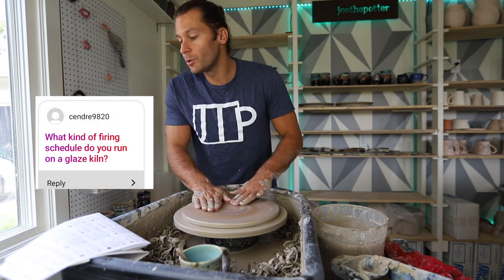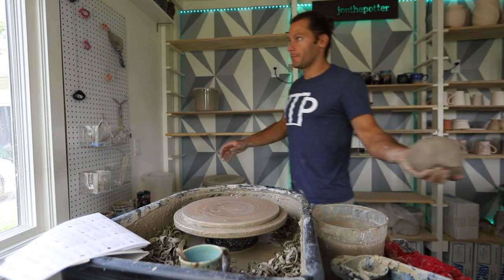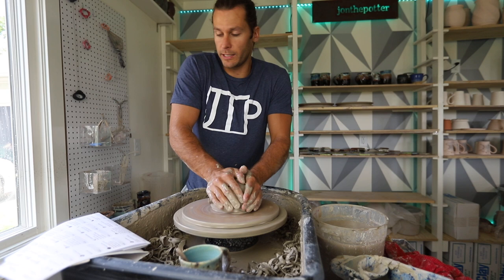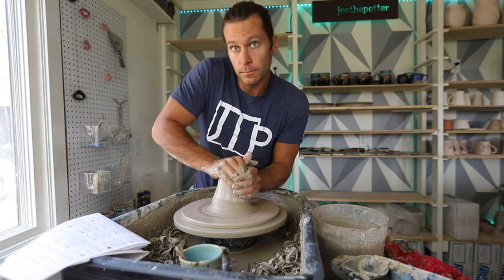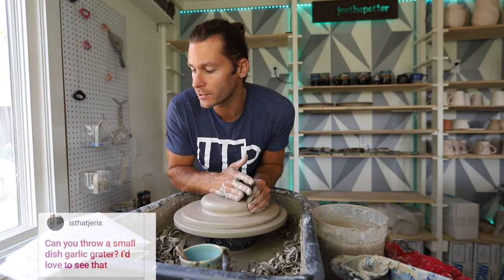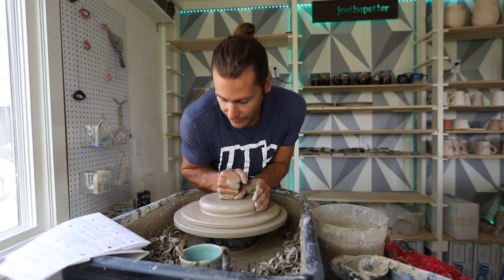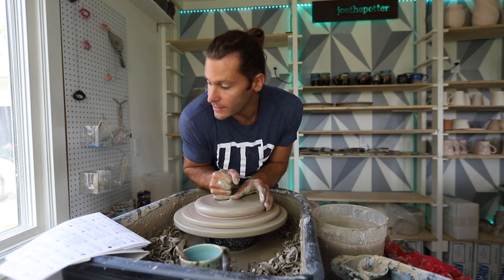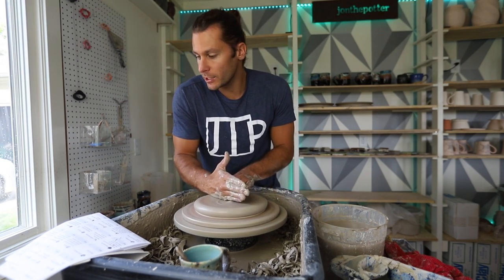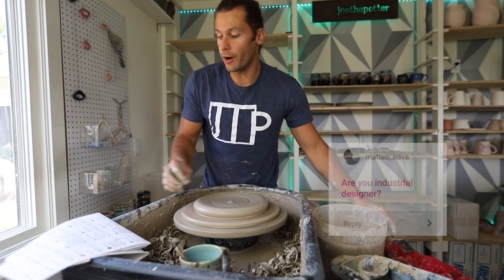What kind of firing schedule do you run on a glaze kiln? I just use the medium speed on the Skutt digital kilns. Can you throw a small dish garlic grater? I'd have to look at what that is before I can tell you if I can throw it. Next question — are you an industrial designer? No.